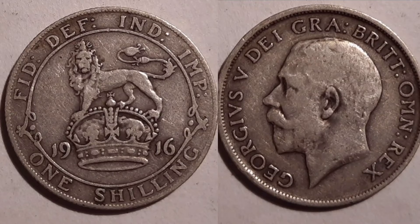On the left hand side we have the lion aloft, the crown, 1916 the year of issue, one shilling — the coin's face value at the bottom — F.I.D. DEF. — Defender of the Faith — and IND. IMP. — Emperor of India. Design work completed.